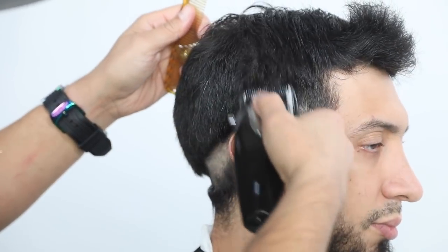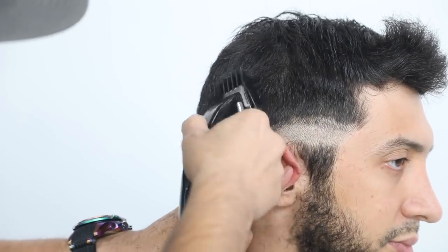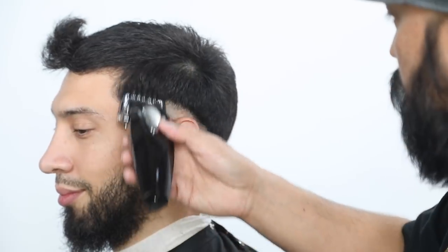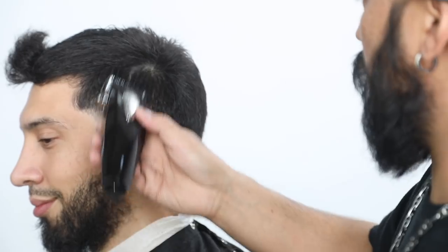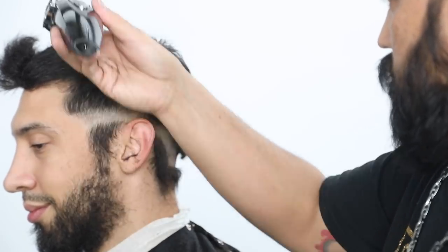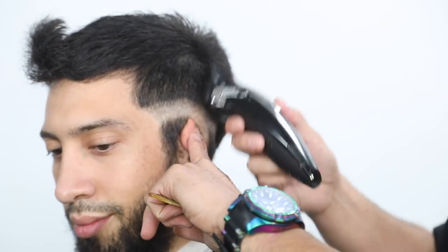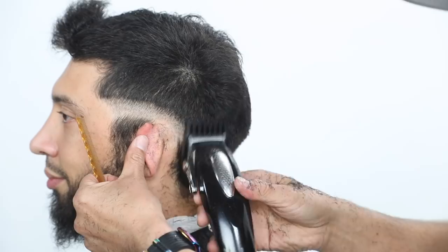Now we're going to use a three guard to take out some of this bulk, and we're going to go all the way up to the parietal ridge area going straight up. Do not go into the crown area — just go straight up from the parietal ridge area, then go back and do the other side all the way to the back. Make sure that you're going left and right, crisscrossing, because hair grows in all different directions. Don't just make one pass. Make sure you're going straight up and down through the parietal ridge, doing a little bit more refining and cleaning.